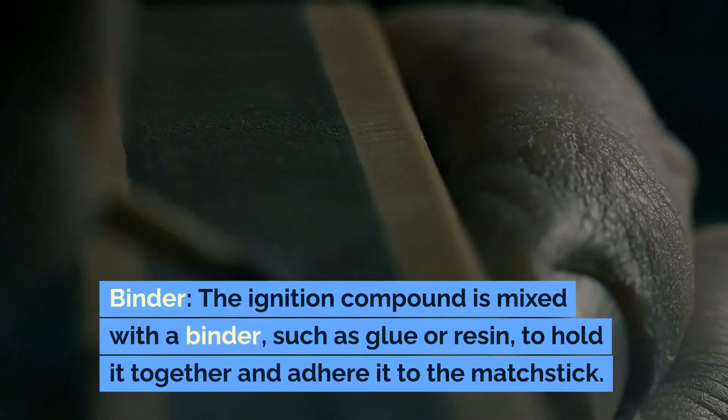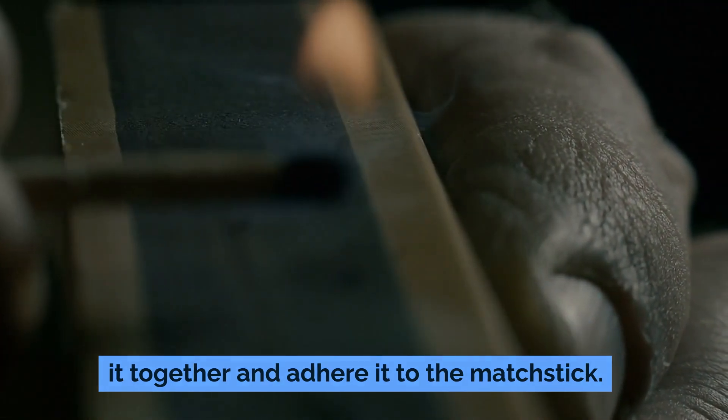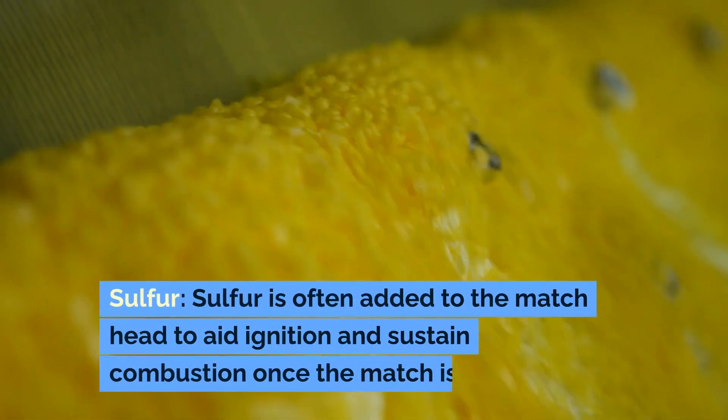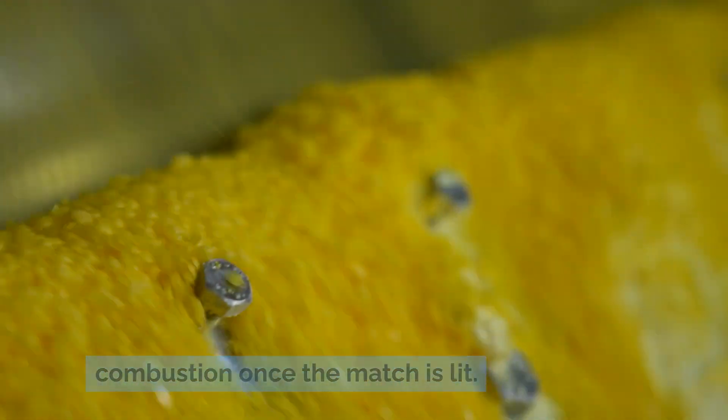Binder. The ignition compound is mixed with a binder such as glue or resin to hold it together and adhere it to the matchstick. Sulfur is often added to the matchhead to aid ignition and sustain combustion once the match is lit.